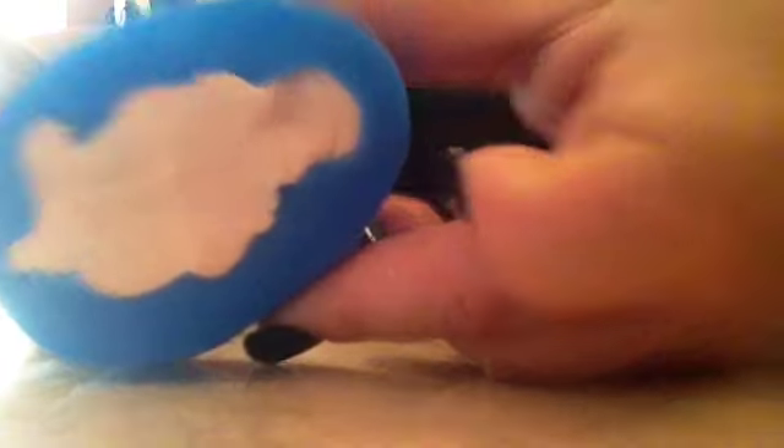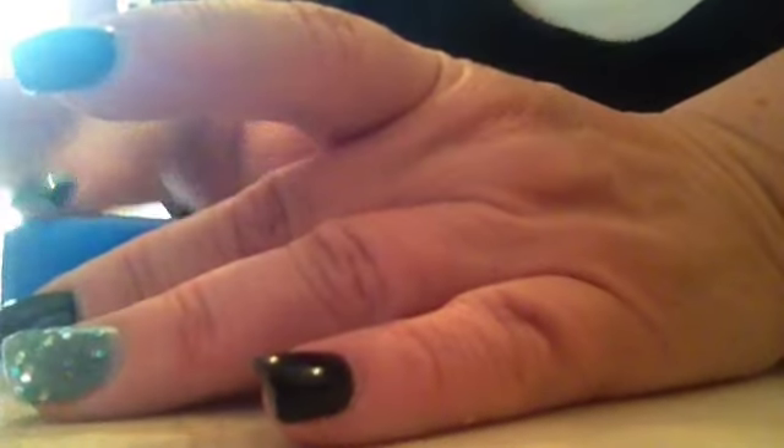I'm going to take my acrylic roller because it's all lumpy and I'm going to roll it out. You just have to play with it — make sure it's not overlapping in some areas. So it should look like this.